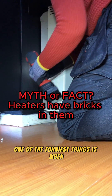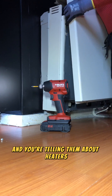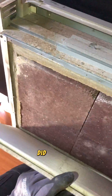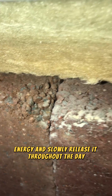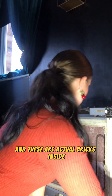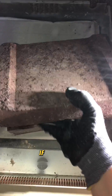One of the funniest things is when you're speaking to a muggle or a civilian and you're telling them about heaters that have bricks in them — they think you're joking. And I'm like, no, seriously, did you know these heaters have special bricks that heat up at night when the electric is cheaper? And then they store that heat energy and slowly release it throughout the day. This is called a storage heater and these are actual bricks inside — you can probably only carry about two of them following health and safety without breaking your back.